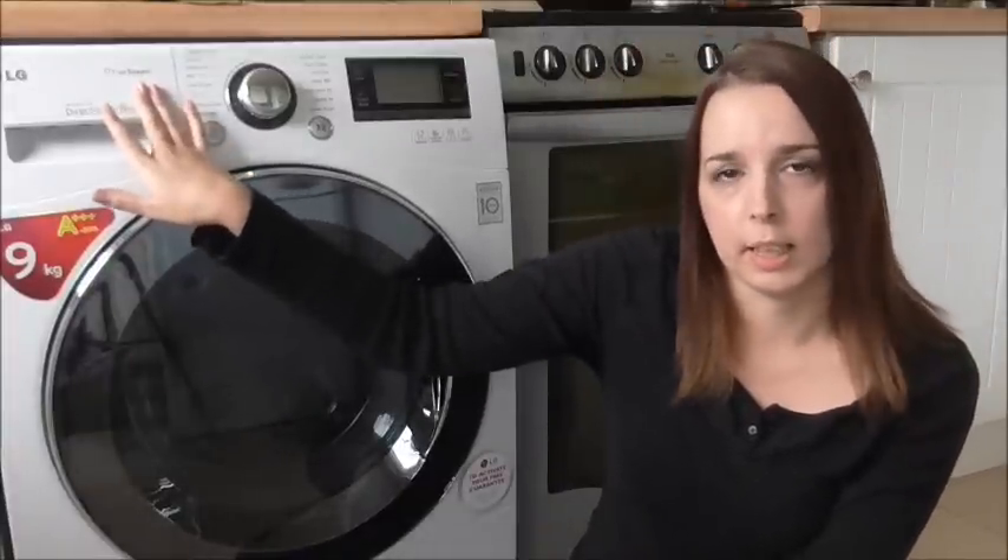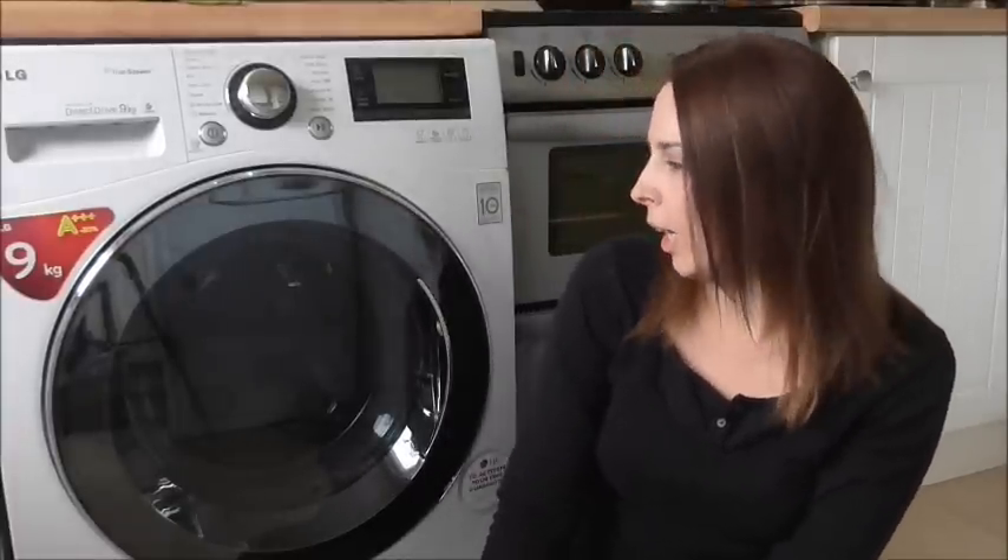As it's a true steam machine, it uses steam to really clean your clothes well, and that uses less energy too. I'm over the moon with it, and now I'm going to show you a few of the features close up.